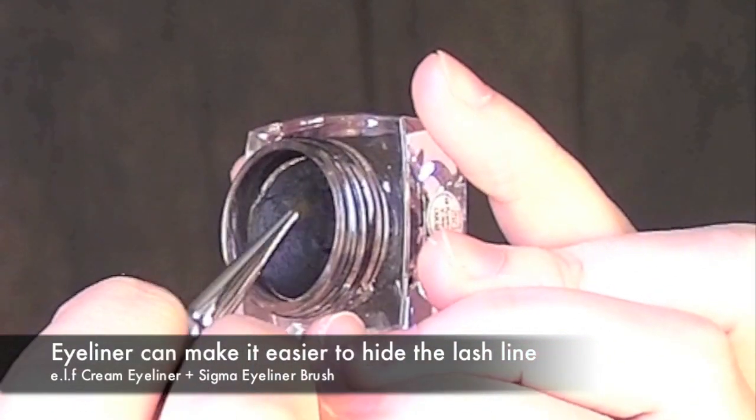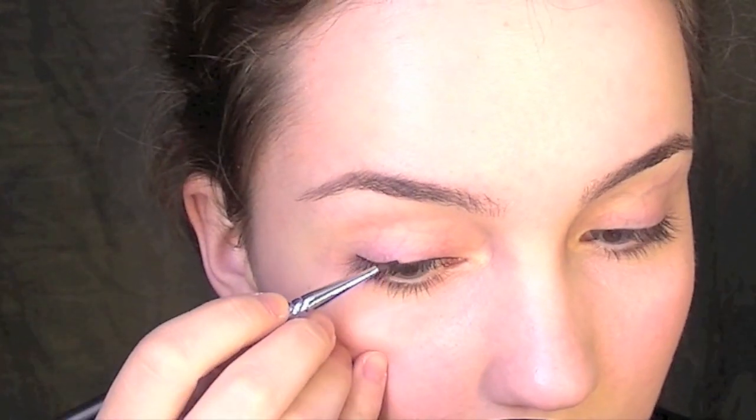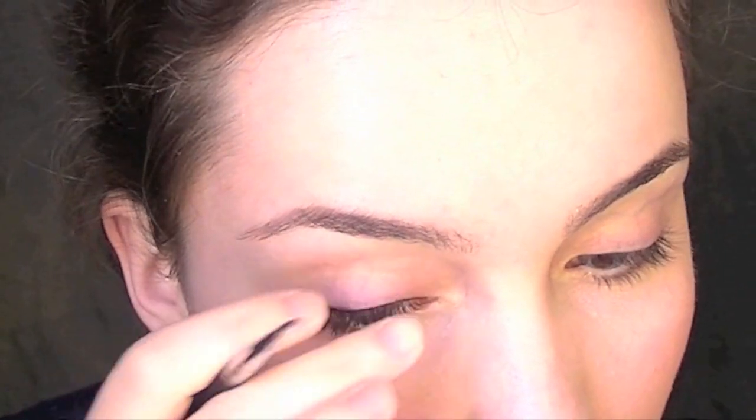Something which makes it easier to hide the fact that you're wearing false lashes is to apply a little bit of eyeliner as close to your lashes as possible. This hides the lash line of the false lashes and also means that it blends into your real lashes a lot more easily.